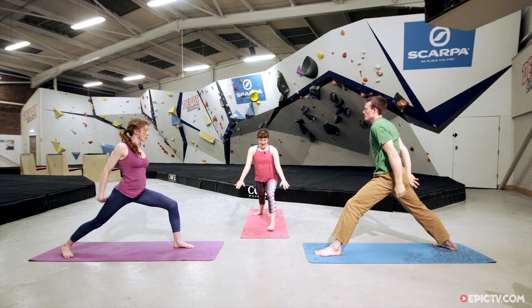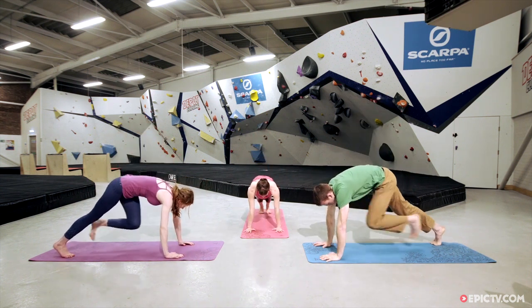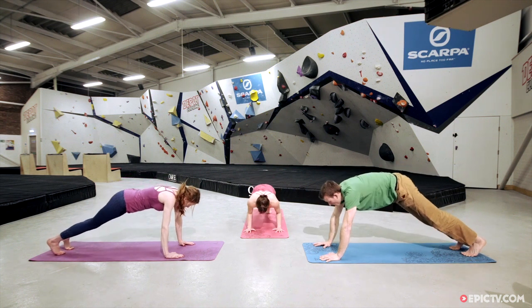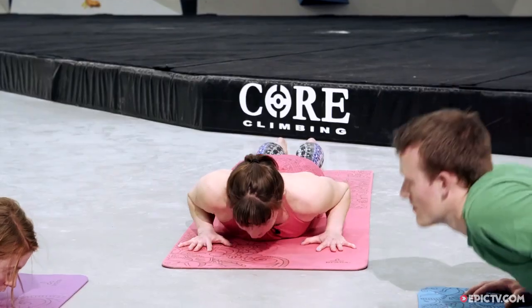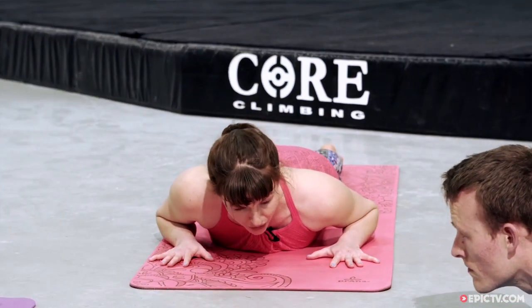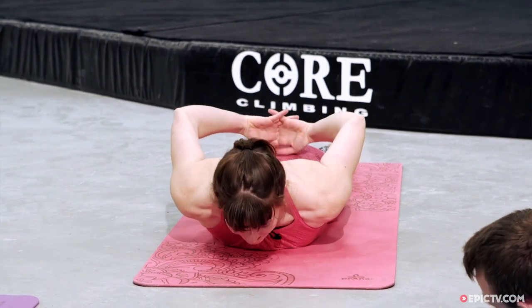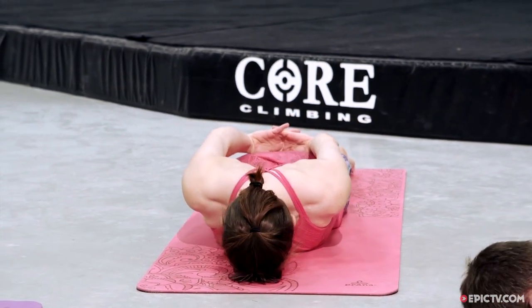Free the hands down onto the floor, come onto the ball of the back foot and step to the back of the mat, lowering all the way down onto the belly. We're going to go for our locust pose — working with the same lift of the upper back and legs as before, but this time we're going to interlace the hands. So reach back, interlace the fingers, and have the forehead on the ground to begin with.